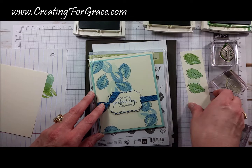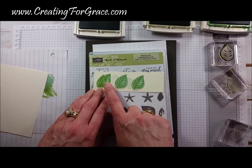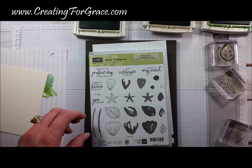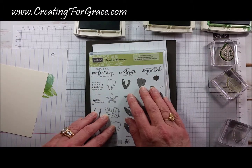Today's card we're actually going to make in shades of green. For this one I chose Mint Macaron, Wild Wasabi, and then the Outline and Garden Green. The sentiment is 'Today is the perfect day to be happy,' all from the same set.